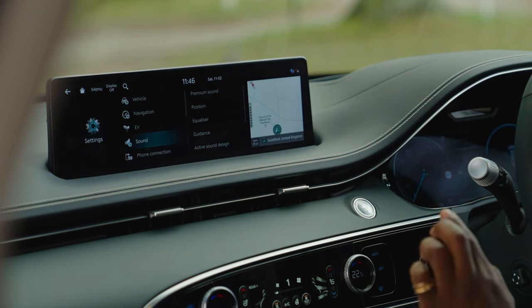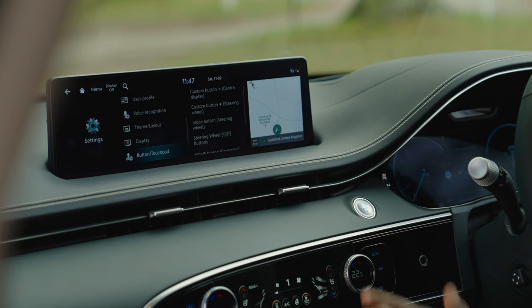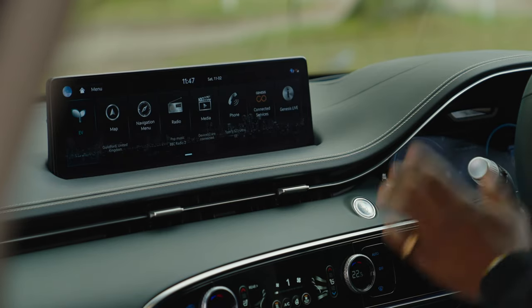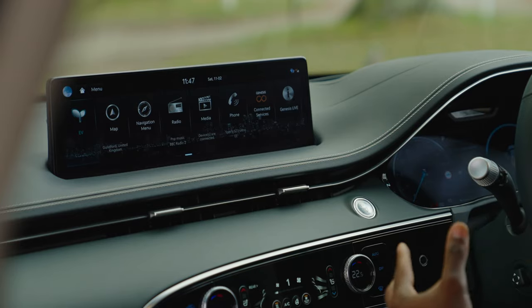For sound, there's a Lexicon sound system with quantum logic surround sound. You can change the listening position, adjust equalizer settings — treble, mid-range, and bass — and configure guidance volume. Overall it's a really good, very responsive system with loads of tech to adjust and make your own.